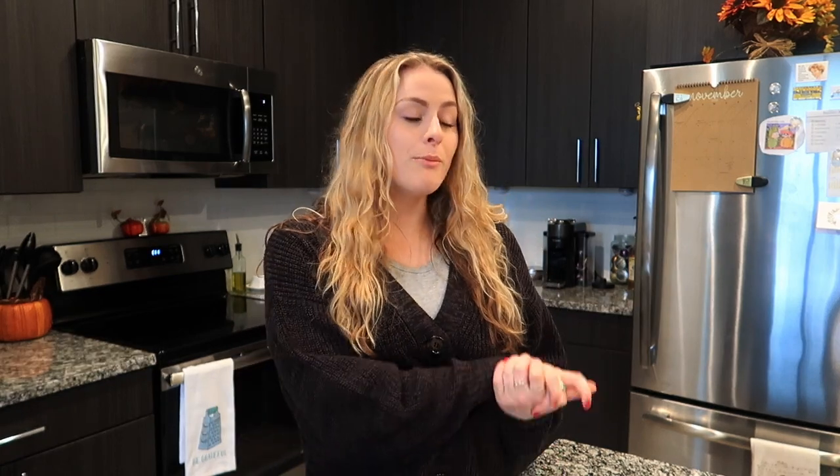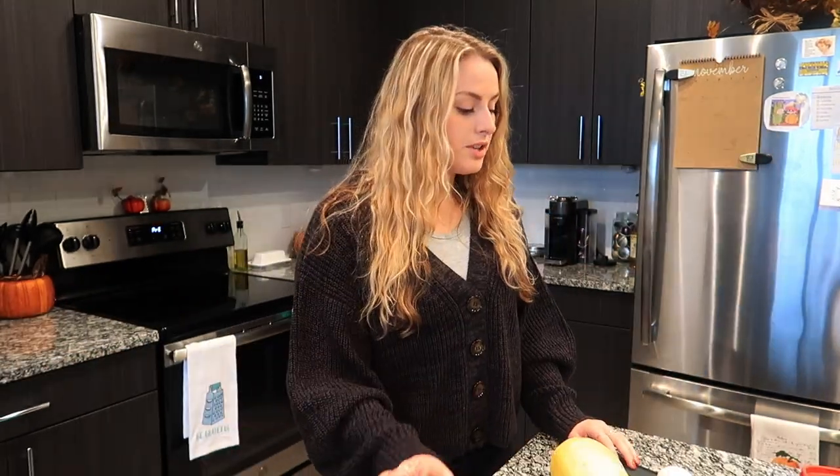As you read from the title, this is a part two to my taste testing and trying healthy TikTok snack video. I have five different recipes to share with you guys that I found from TikTok. I'm so excited about them, so without further ado, let's get started.